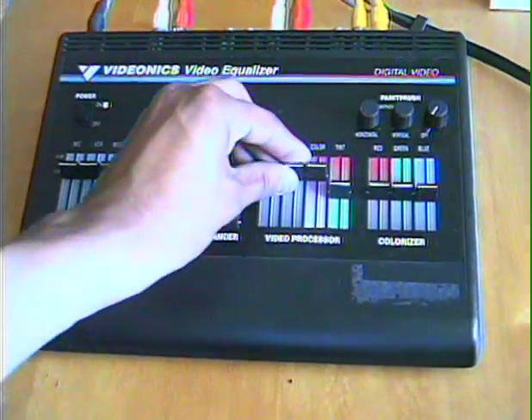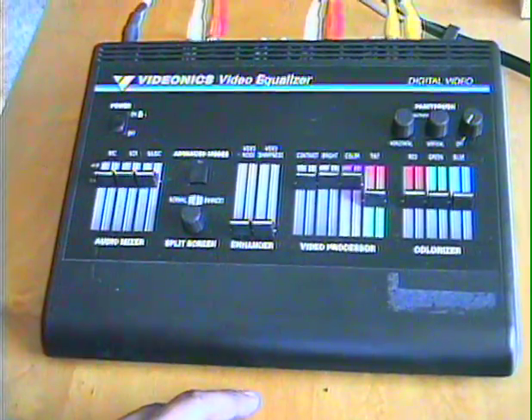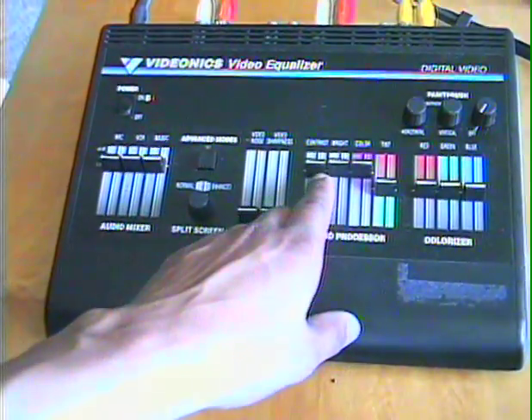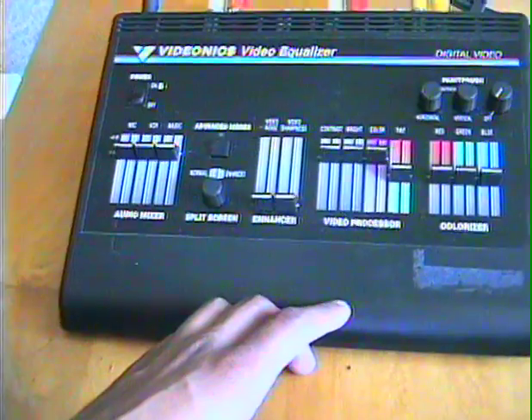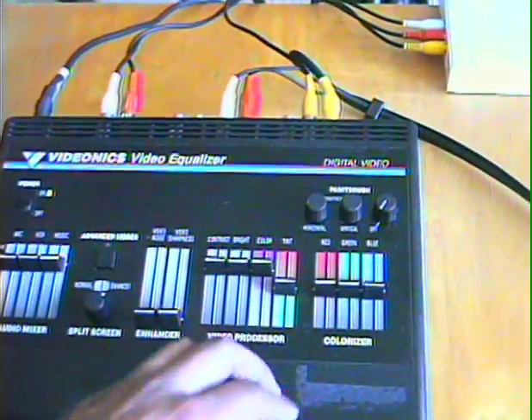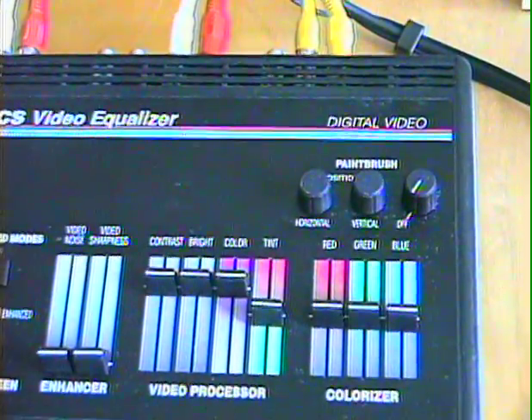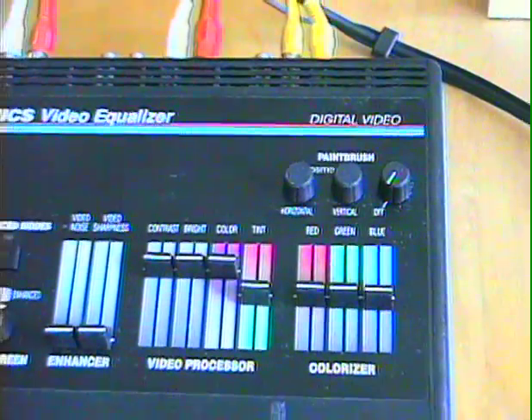On the front, basically this thing is a color correction unit, and it can do some effects and stuff too, and some cool stuff. It has the paintbrush feature, which is really weird to explain, but it's cool, and I'll get back to that later.